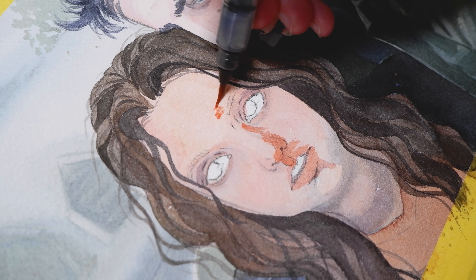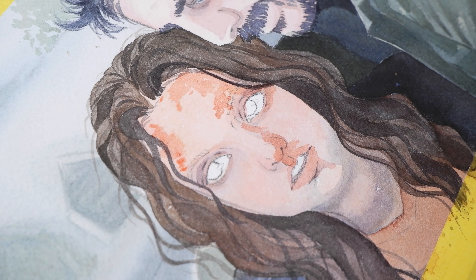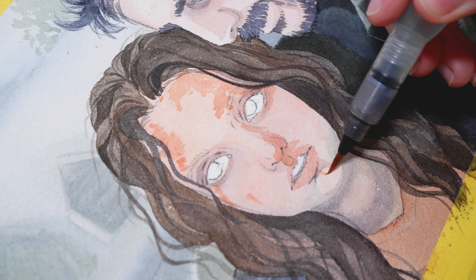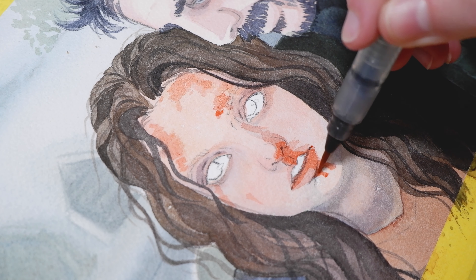For Ellie I wanted to make sure to give her that haunted look. I don't know if you recognize this scene — it's from episode 8 I think — but without giving any spoilers, it was an episode where I felt the two characters' connection really solidifying.